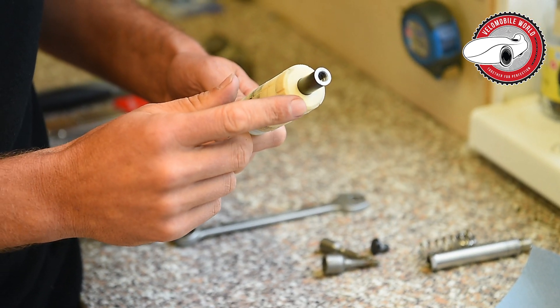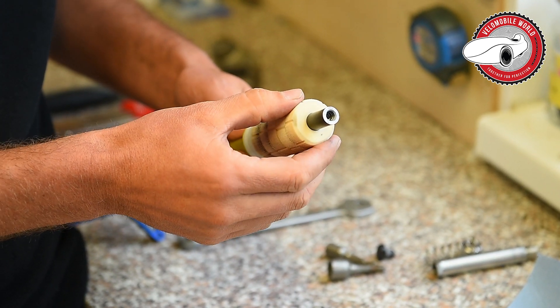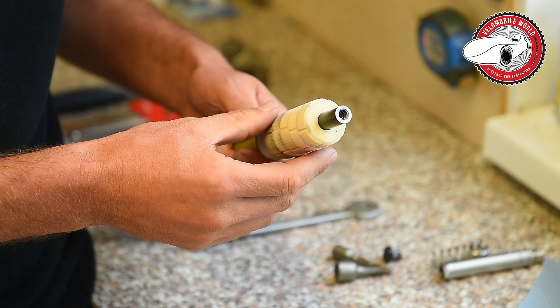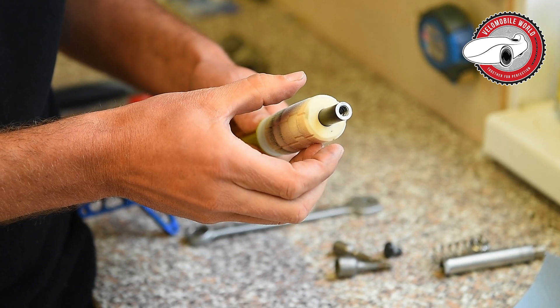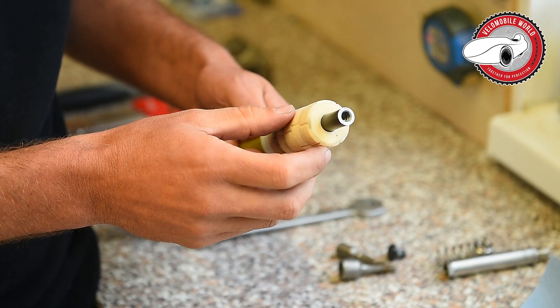These are available in three different hardnesses, or actually for weights. This is the soft one and we have one dimension bigger and another bigger one, so we have more compression.